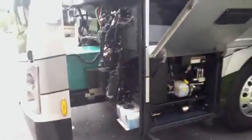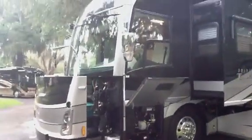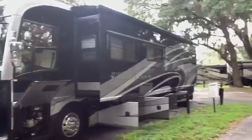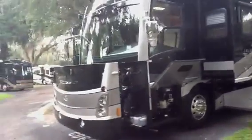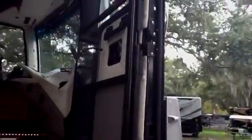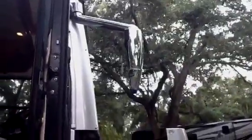About 490 hours on the generator. Chrome mirrors mounted up high and out of the way — bus style, not in your way.